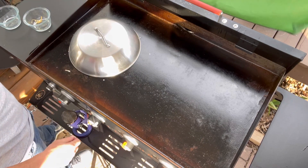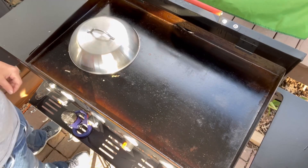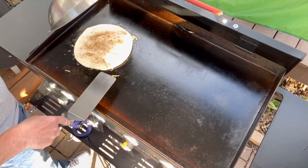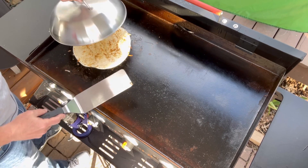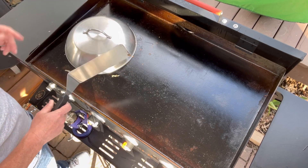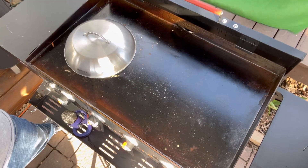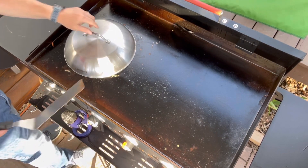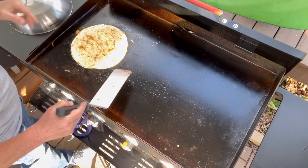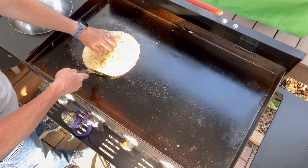I'm going to take my lid and let that sit for a minute or two, and then we're going to flip it over. We can tell that the cheese is starting to melt in there, so we're going to flip this over and let it cook on that other side. I'm going to cover it up again — probably another 90 seconds or so and it's going to be ready to eat. It doesn't take very long, it's just cheese in there. We're going to take it off the Blackstone and move it over to the cutting board.